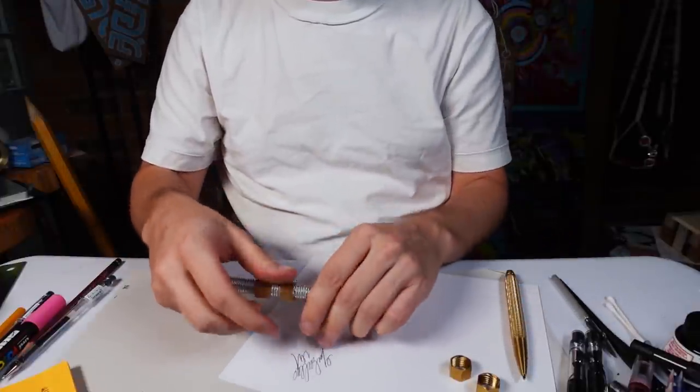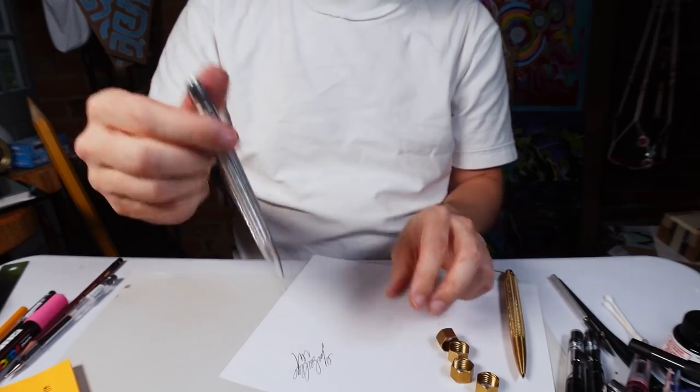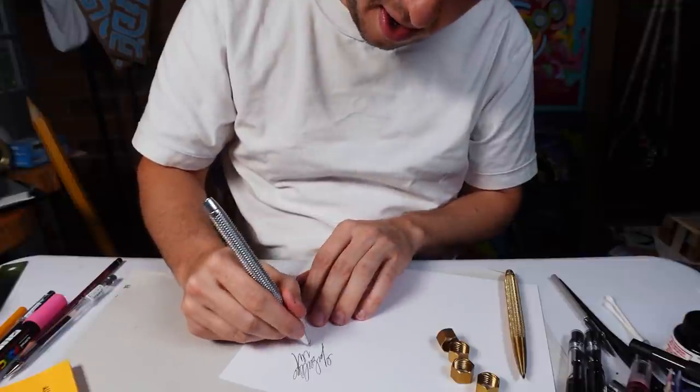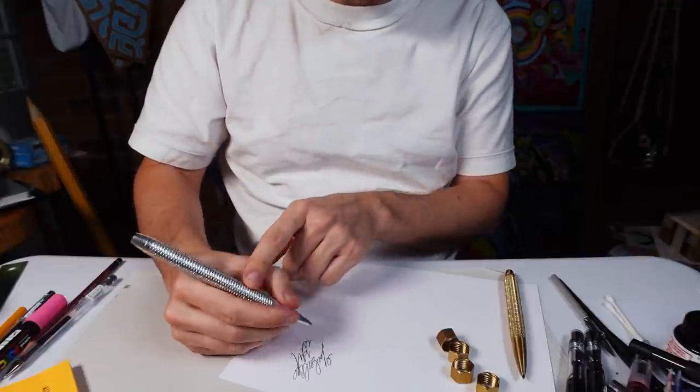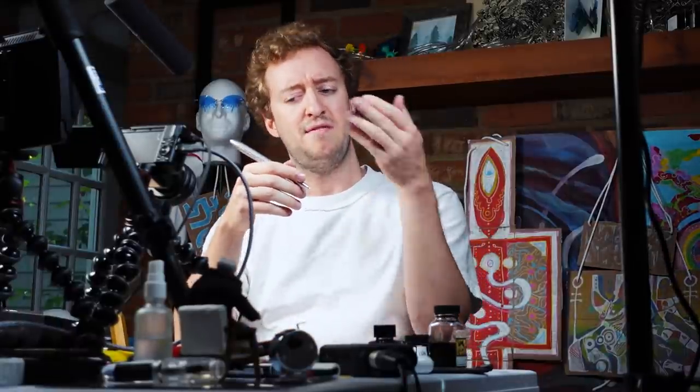They write good. Take the nuts off, twist it, make the tip come out. And this part does, a little bit, start to hurt your fingers. What I'm trying to say is that both the pen functions and the fidget toy functions impede on each other a little bit and make each other worse.